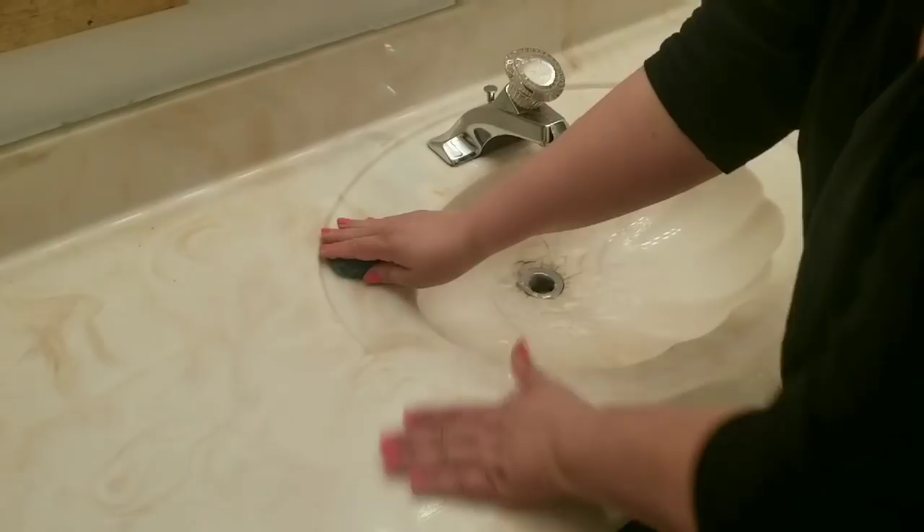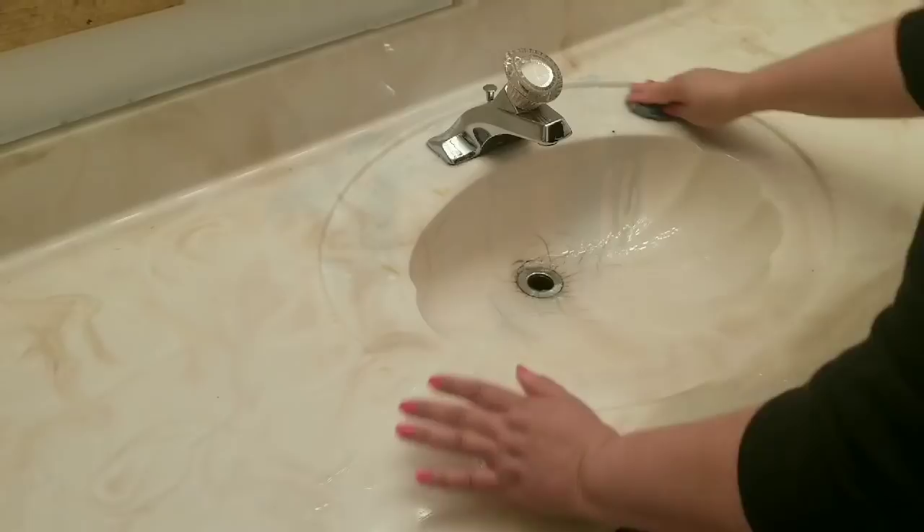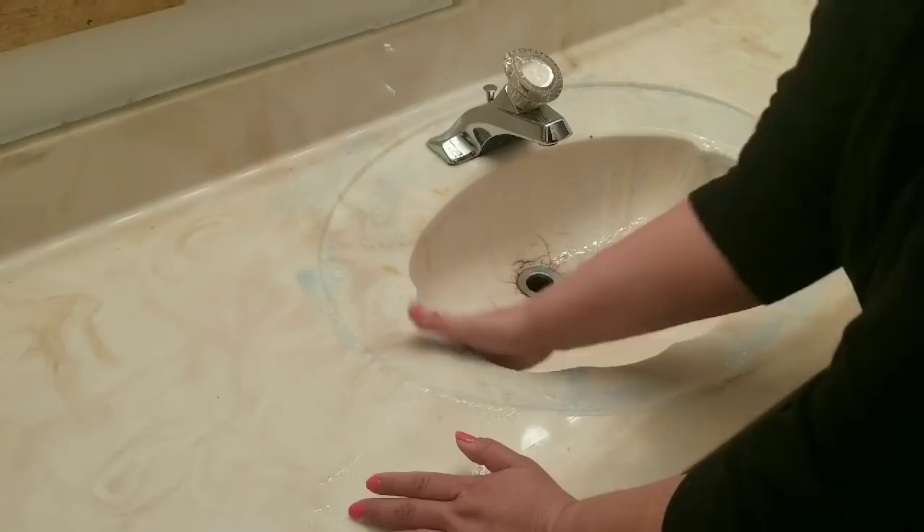Alright guys, here is my final DIY — I am going to paint my vanity top. Again, one of those things where I'm like, am I sure I want to do this? I'm trying to use whatever I have on hand. Right now I'm just scrubbing everything with an SOS pad — it's what I had on hand — cleaning everything, roughing it up and making sure there's no toothpaste, no grime, nothing.